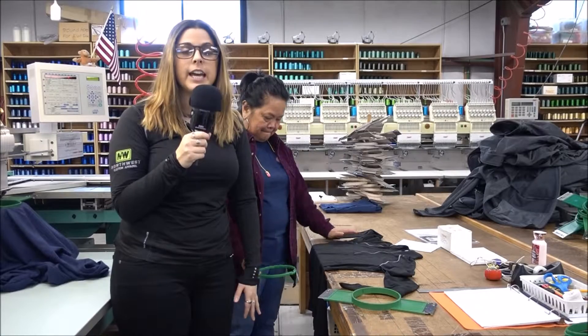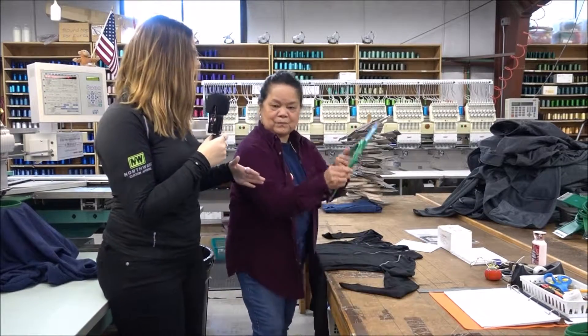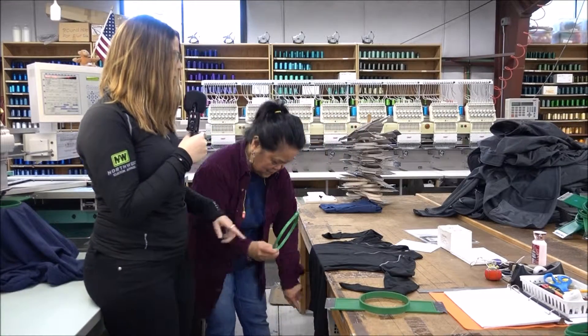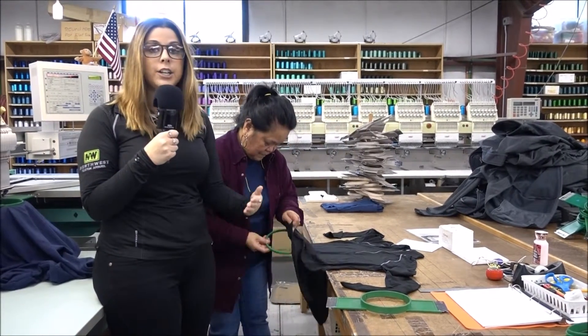Hey guys, it's Taylor again in the factory, and I'm here with Zenny and she is going to show us how to frame a garment. The first step is you take the hoop and you put it inside your garment.